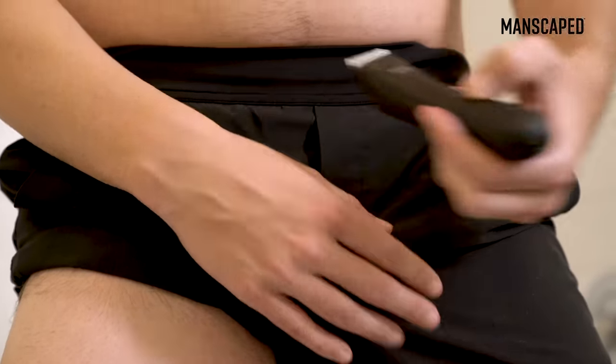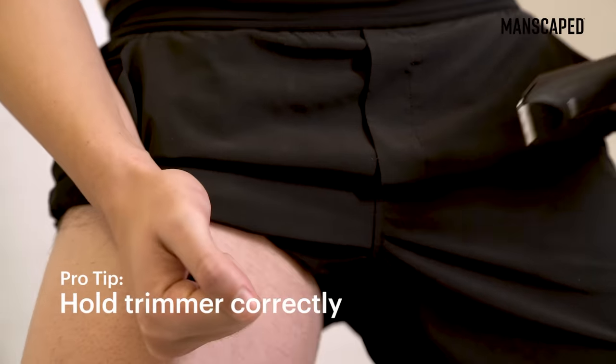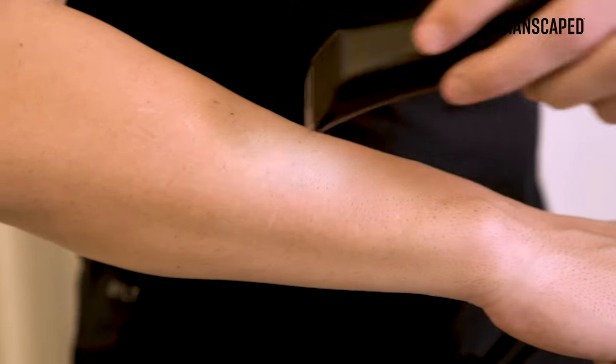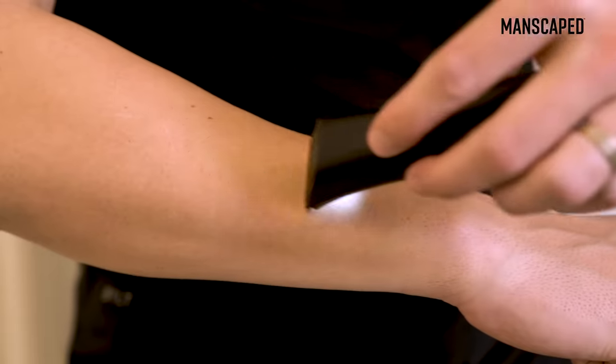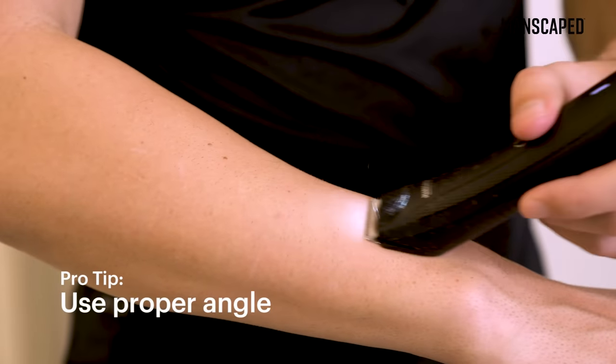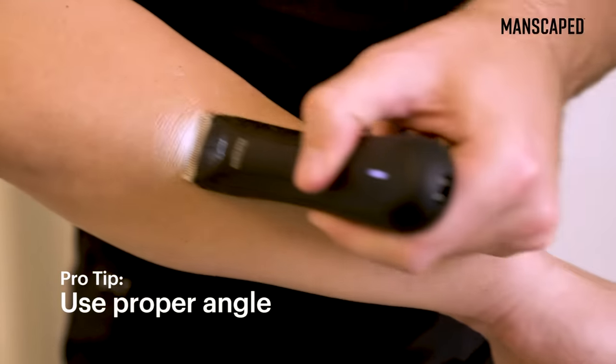First things first, when you're taking your razor or trimmer, you really want to hold it correctly. I see a lot of guys mess this up — they will take the razor and go straight at it and kind of scratch along the surface like it's a back scratcher. But you really want to flip it around and use the back of the razor to glide against your skin and then press the blade that way.